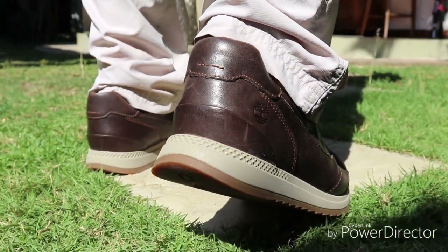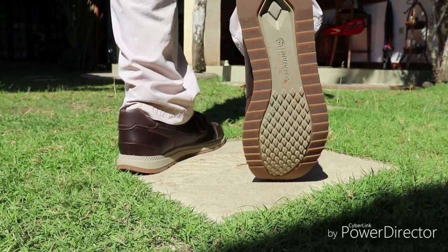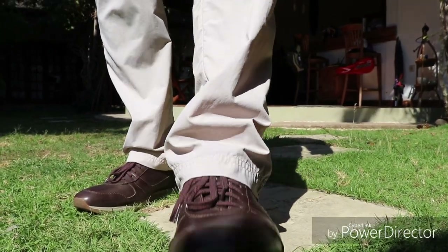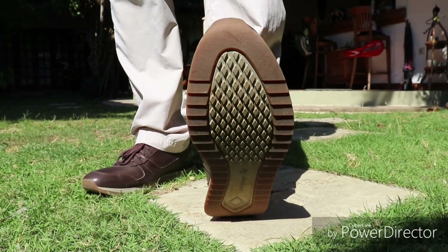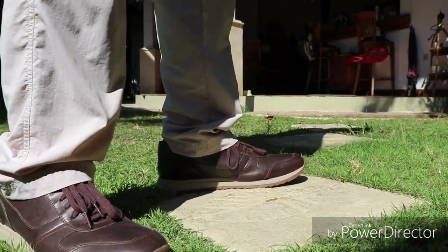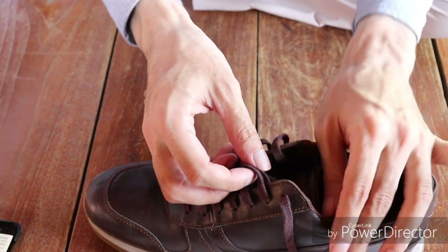They also can be used for trekking or light hiking. However, they are probably not intended for any kind of sport. Even though these are full grain leather shoes, they are not too hot to wear in a tropical climate. But you can also wear them in a cold climate since the whole shoe is covered.